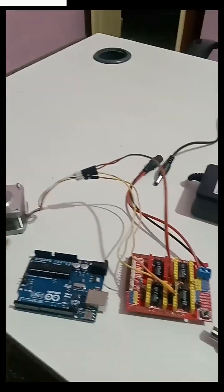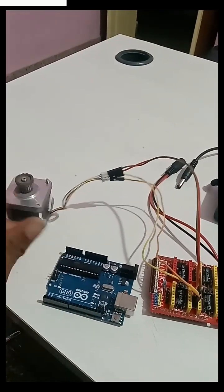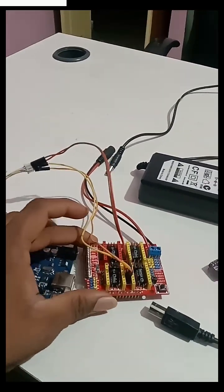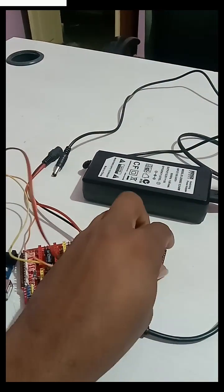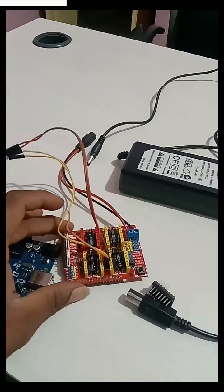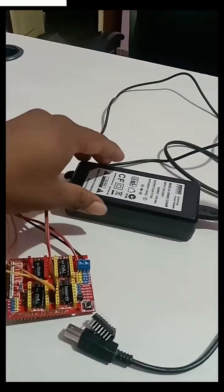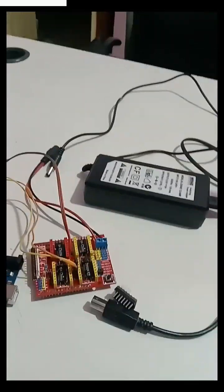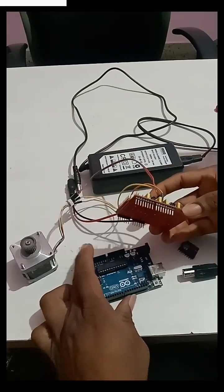For stepper motor control, we require a stepper motor, Arduino, CNC shield, and motor driver shield. We also need a 5 amp 12 volt adapter.